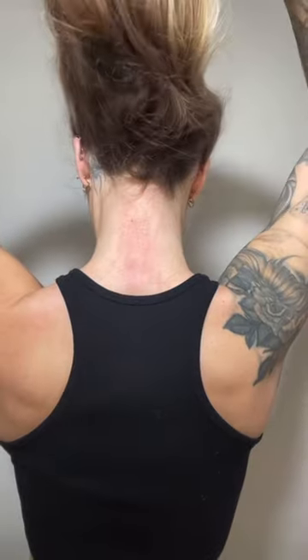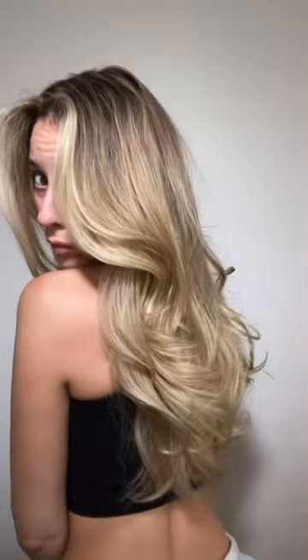I slept with these in my hair, and then when I took them out the next day, this was my result. It honestly turned out so good, way better than I expected. And the flexi rods were super comfortable in my hair. I love these.